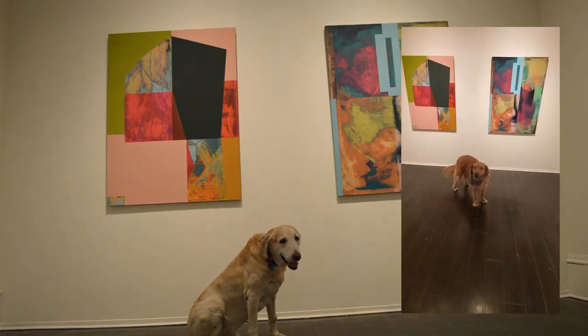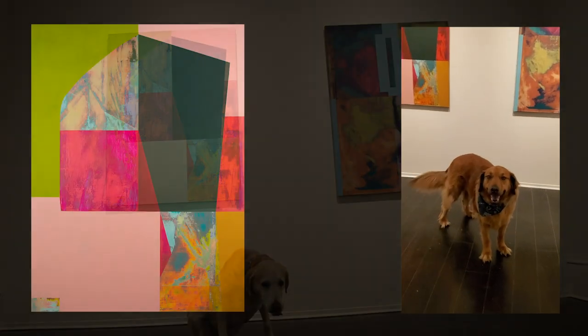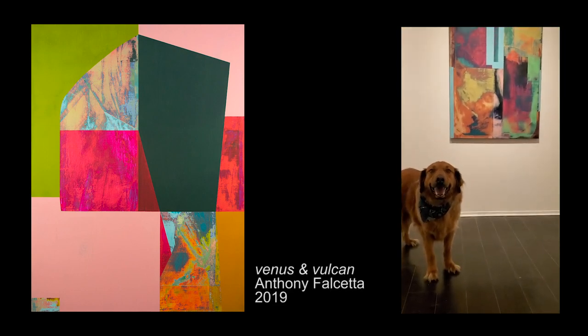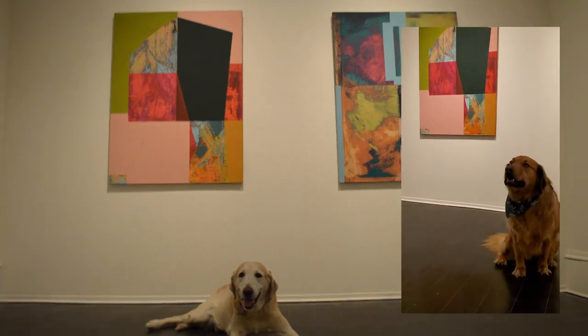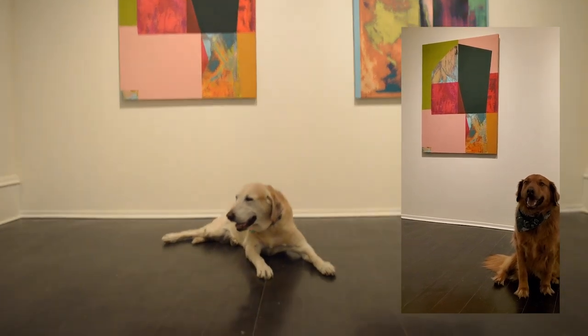Hey, Museum Dog, come over here. Check out this painting. It's done by my good friend, Anthony Falsetta. I know Anthony — love that guy. Anthony sent me a little video about his paintings. Would you like to see it? You bet I do.